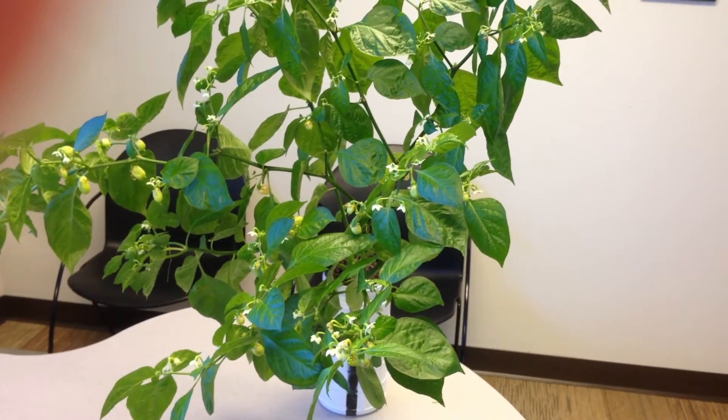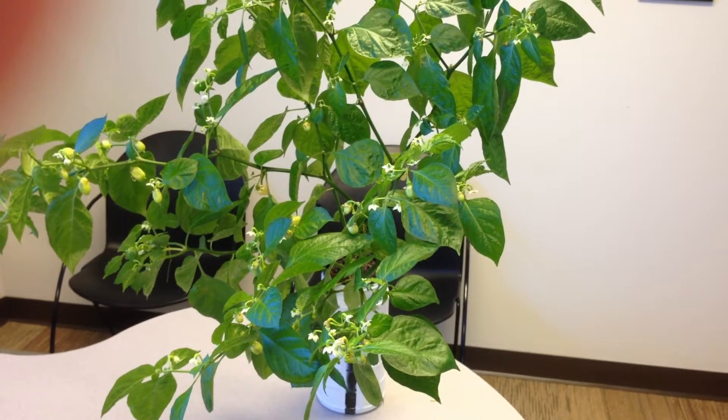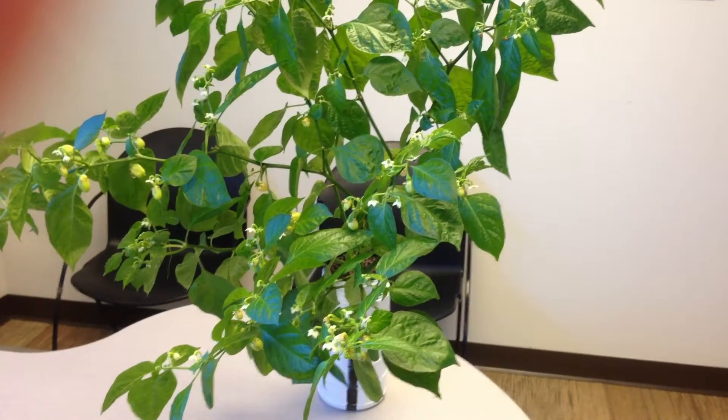This beautiful white ghost pepper plant would grace most outdoor gardens, but has in fact been grown indoors without a grow light. No messy dirt was used either. Not only has it grown, but check out the blossoms.